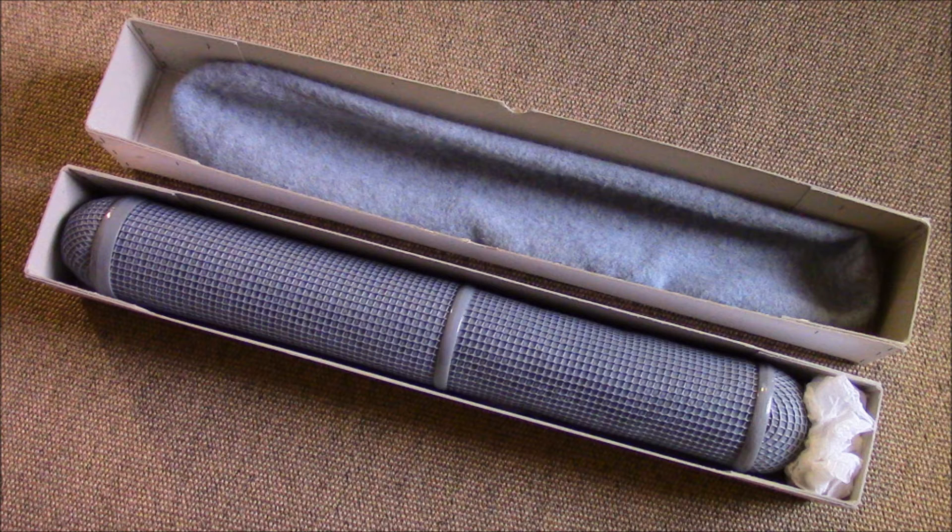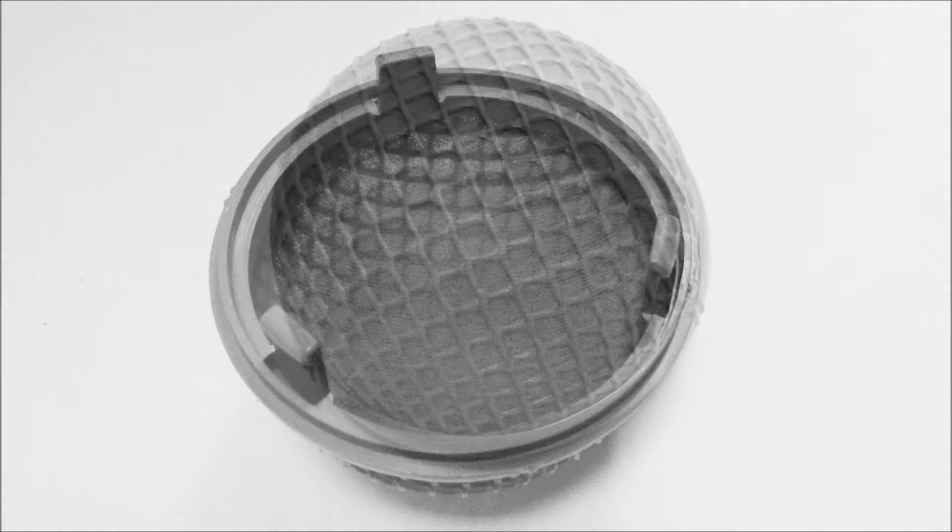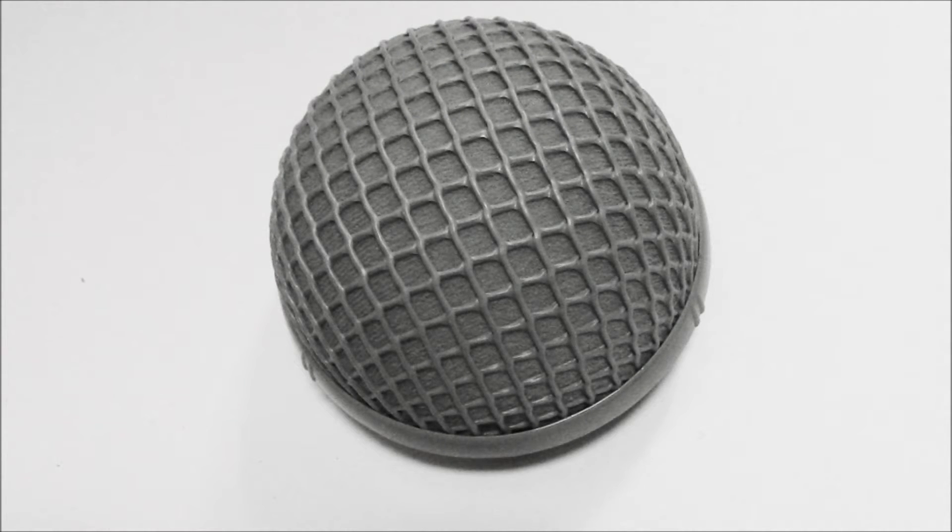As Rycotes are only 10 miles from where I live, I gave them a call, only to be told that they no longer supply parts for that model — come on guys, it's only 40 years old! Anyhow, as luck would have it, a few days later I spotted a brand new old stock end cone on eBay for a few pounds and bought that.